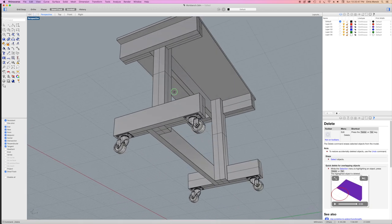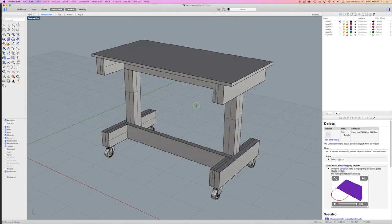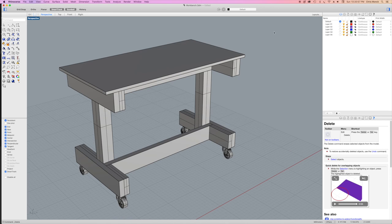Before I began construction of the workbench, I drew it up on my computer using Rhinoceros 3D software at full size. That way I could determine the size of each part as well as the most efficient way to assemble it.